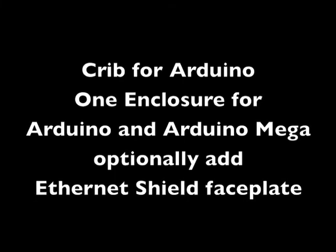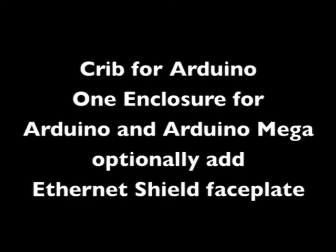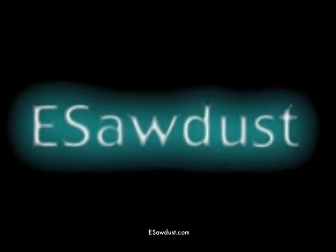Thanks for watching. This has been the Crib for Arduino, where you have one enclosure for either the Arduino or Arduino Mega, and just add an optional faceplate for the Ethernet shield and you're all set. Find out more at esawdust.com.